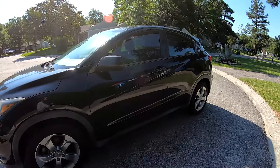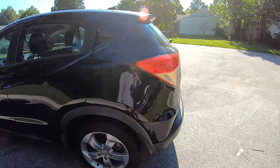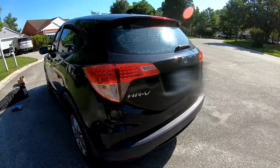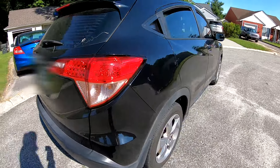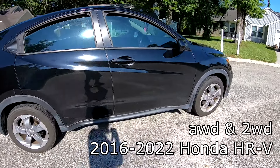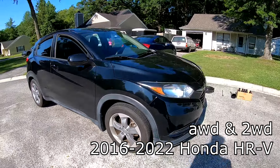All right folks, today I've got to change the transmission fluid on our Honda HR-V. This is a 2017 two-wheel drive model, but should be just about the same for any of your two-wheel drive HR-Vs from any of the generation 2016 through I think 2022.